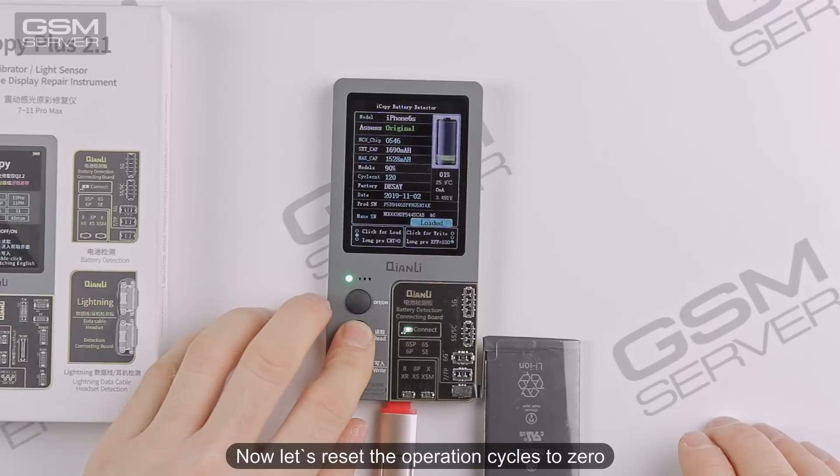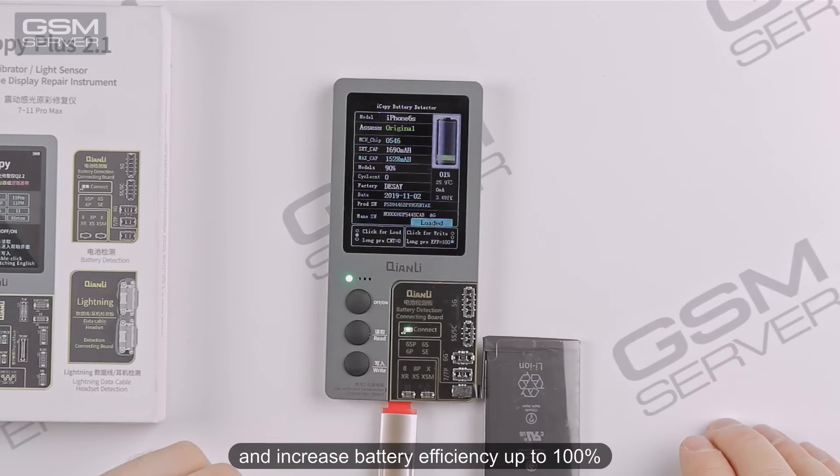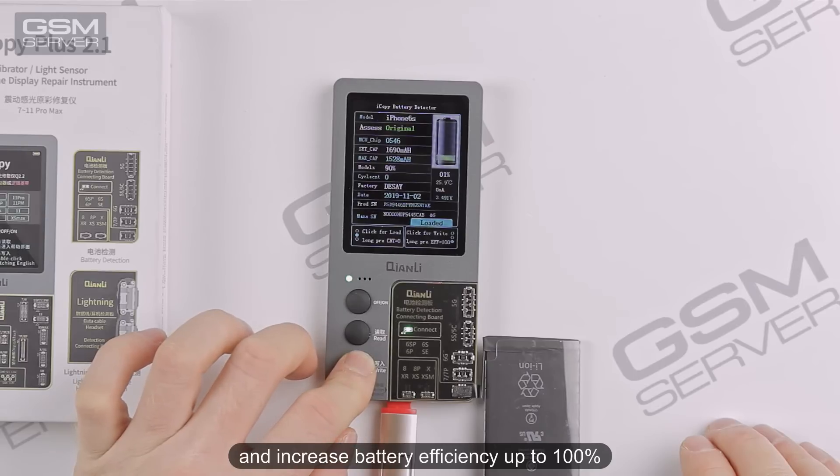Press Write In to save the changes. Now let's reset the operation cycles to zero and increase battery efficiency up to 100%.